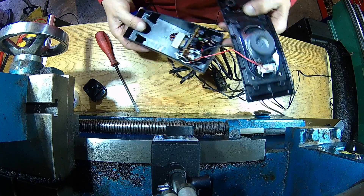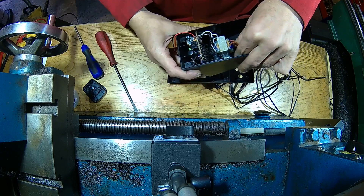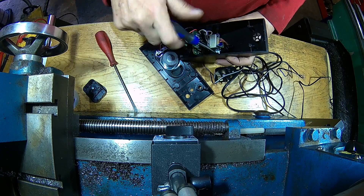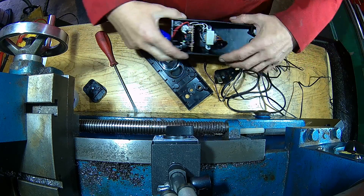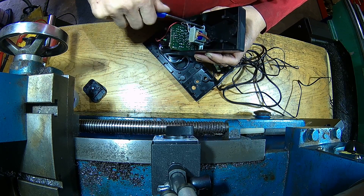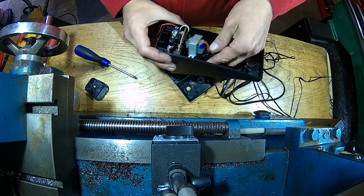OK, we've got a transformer in here. It seems to be permanently live, so it's probably shot. Or there is a temperature fuse which has blown.